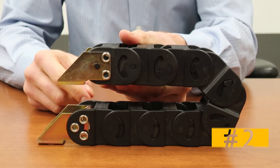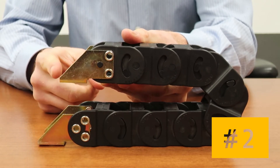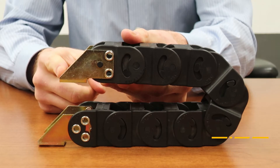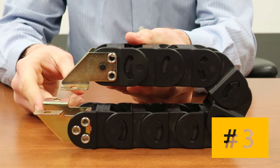Number two: fixed end mounting surface on outer radius, moving end mounting surface on inner radius. Number three: mounting surface on inner radius for both ends.